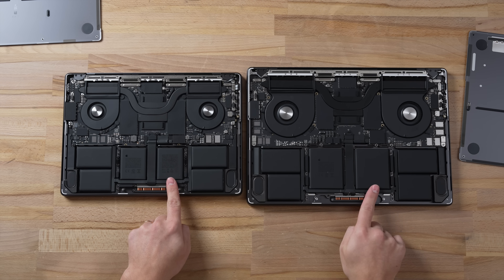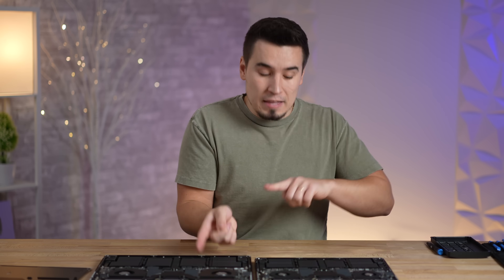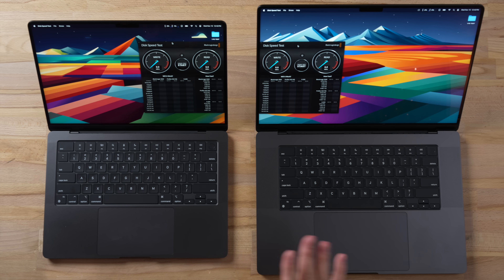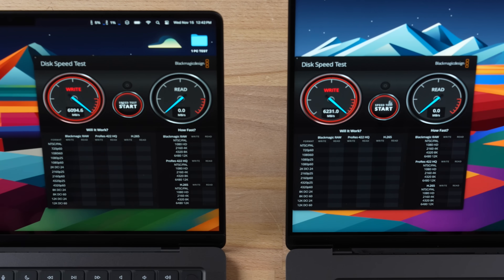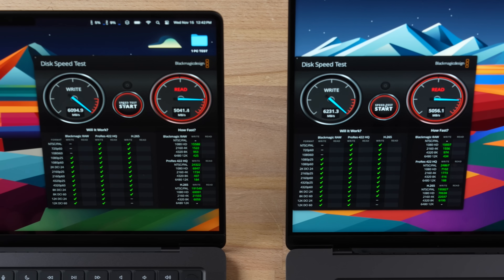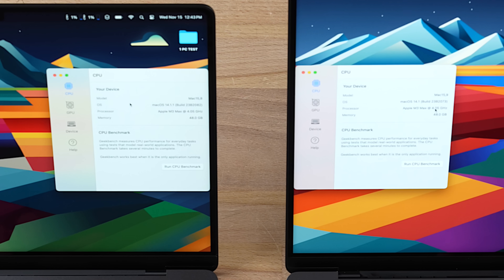The 16-inch has 99.6 watt-hours, so this should give it a lot of extra battery life — we'll find out at the end of this video. Now let's get into performance. The first thing I want to do is a quick SSD speed test just in case there might be any differences, and so far it looks to be basically neck and neck. Just for good measure, we have Geekbench 6 right here: 48 gigs of RAM on each.